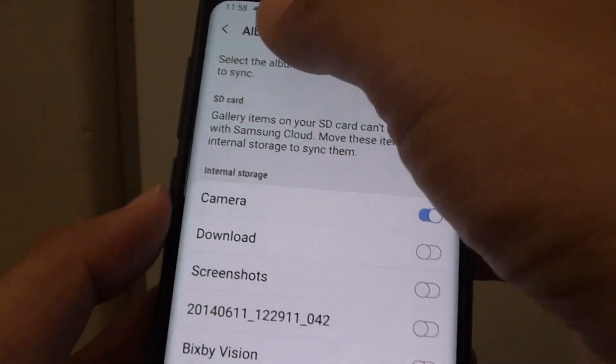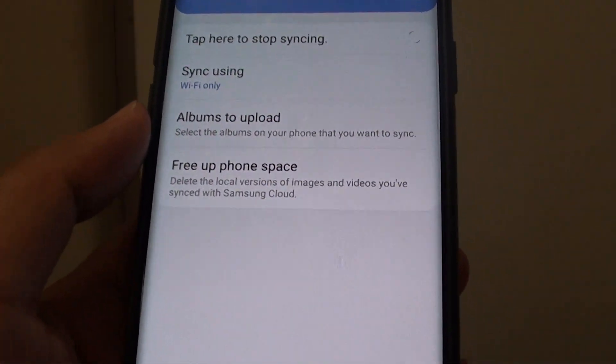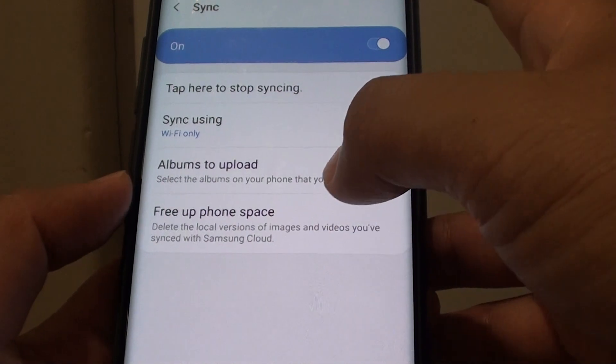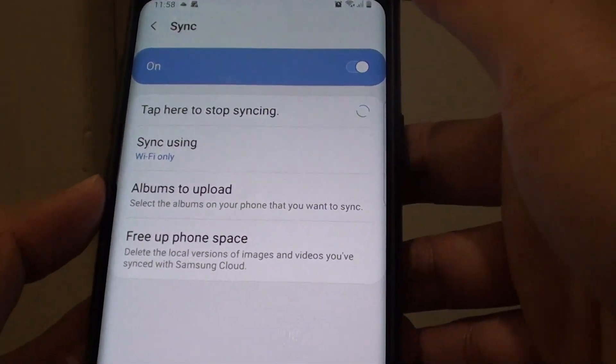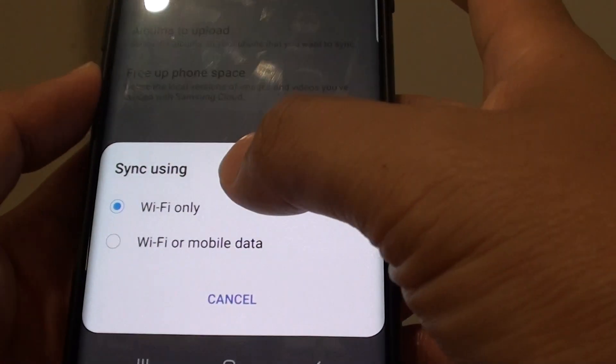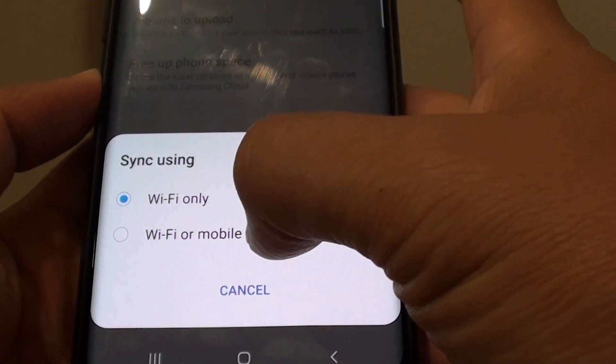Select the albums that you want to back up. You can also check your phone's storage space after uploading to the cloud and delete anything that's taking up too much space, since your photos are already available on the cloud. For sync settings, you can choose WiFi only or WiFi or mobile data.